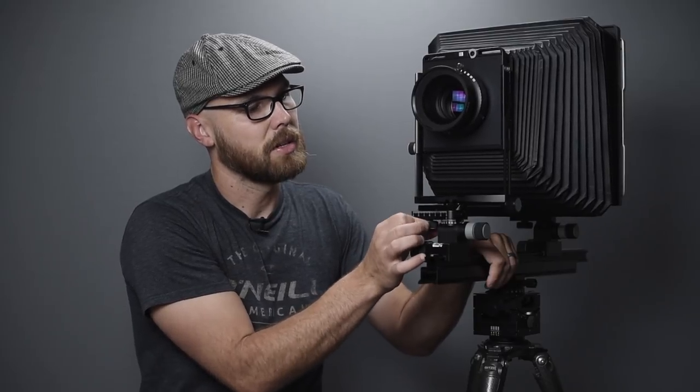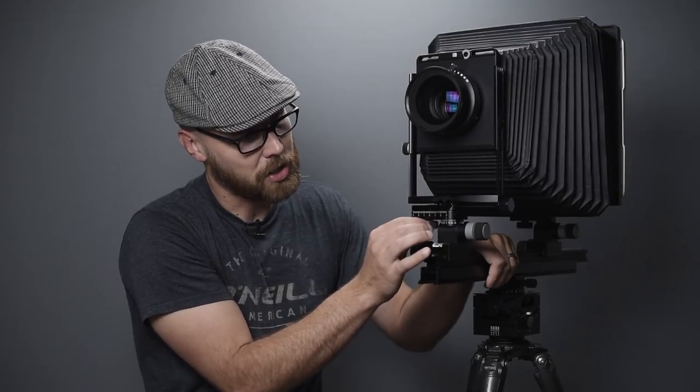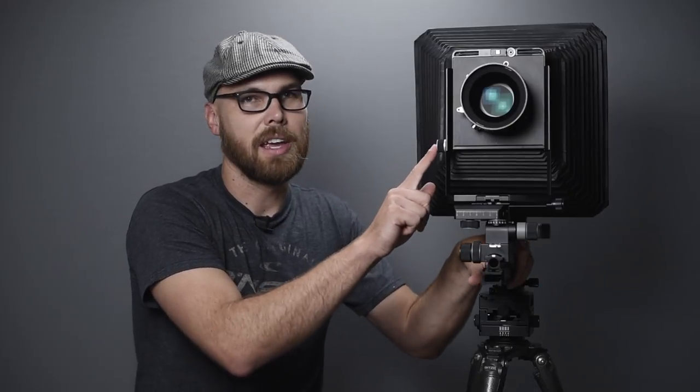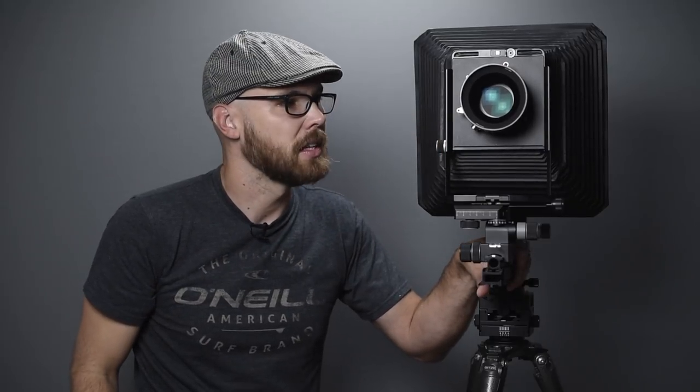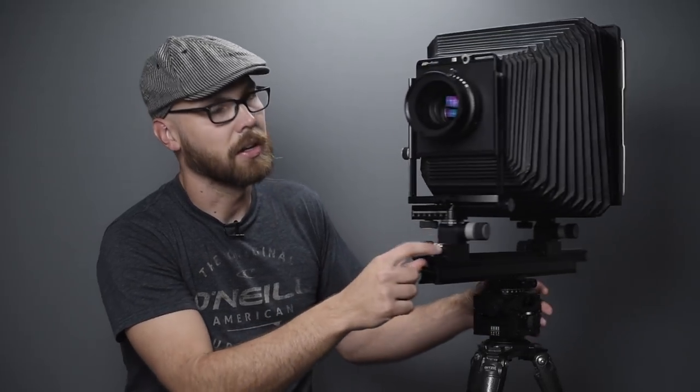Over here is a geared control for the front shift — something I didn't really have on my Ebony — for fine-tuning composition. On the other side is a geared front rise and fall: turning it moves the front up and down and it stays exactly where you leave it. There are indicators on the backside for alignment, and there's also a level on the front as well.